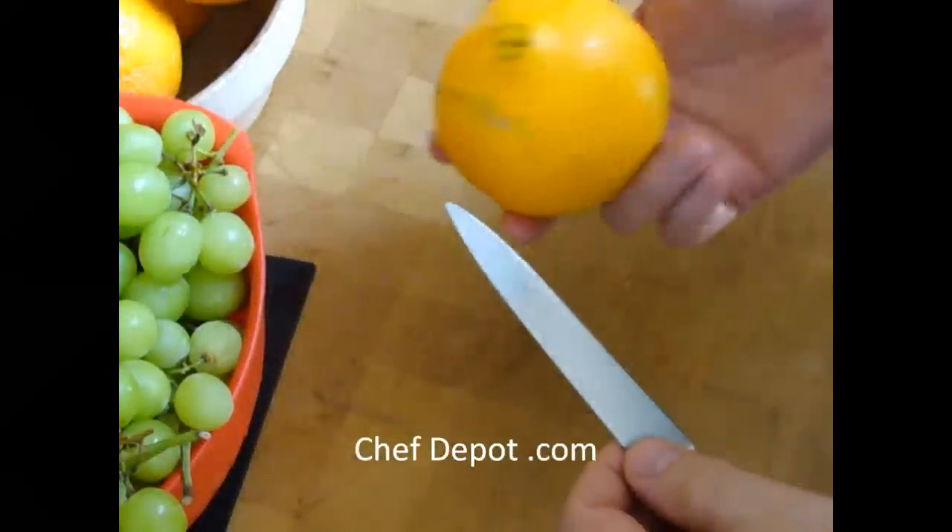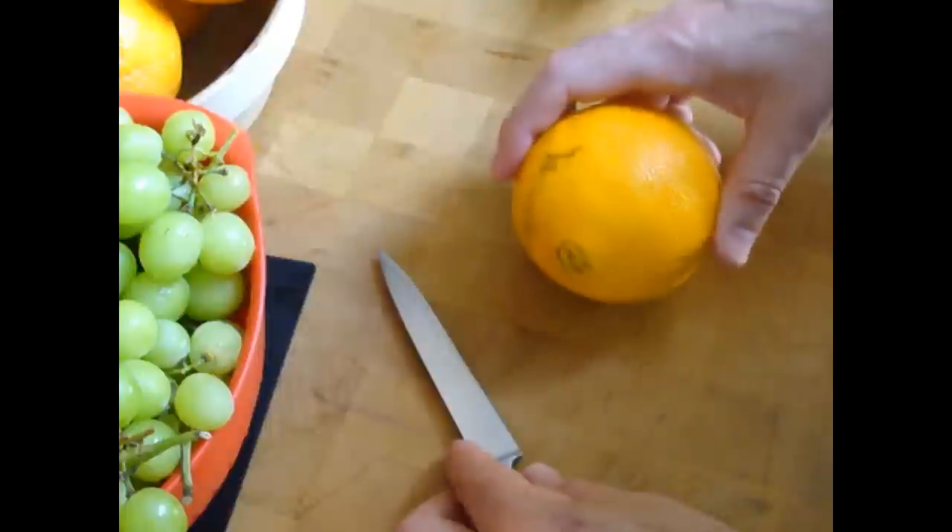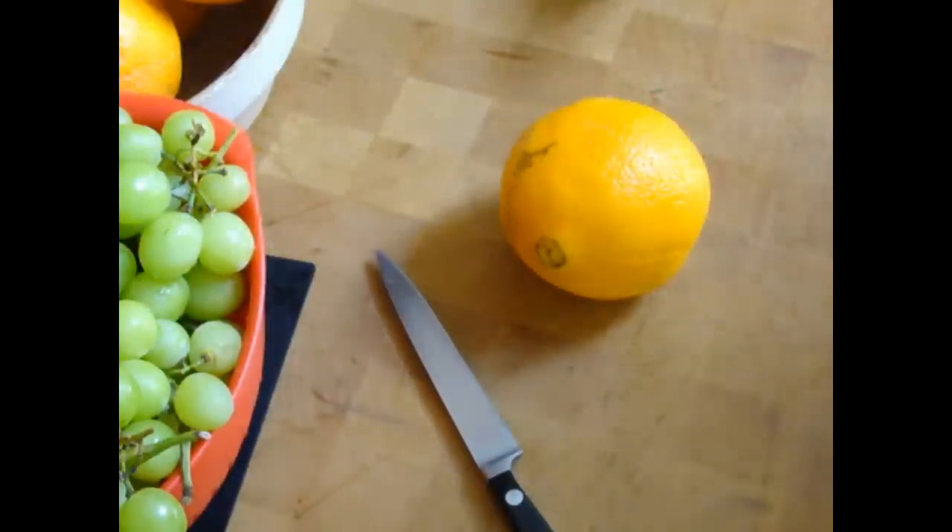I'm going to show you how to make a simple orange flower. Select a nice orange that's somewhat round, and a very sharp knife.